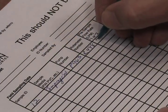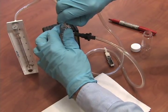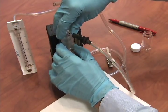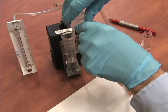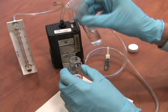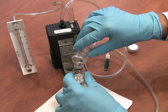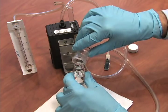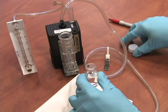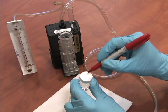After you are satisfied with the flow rate, turn off the pump and record the value on the field pump data sheet. Remove the rotometer from the impinger. Carefully transfer the solution to a vial.